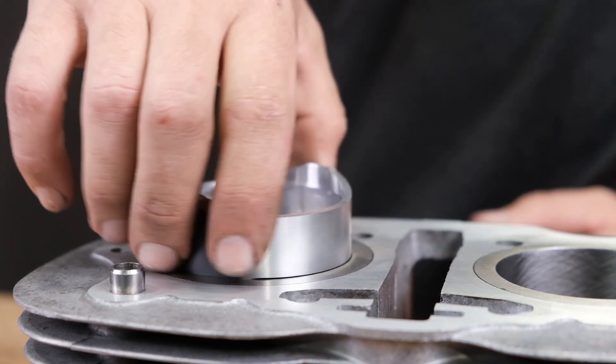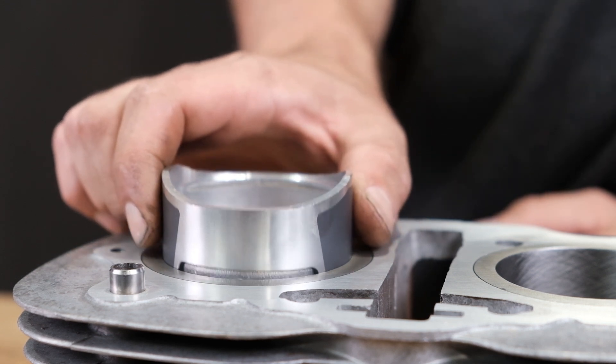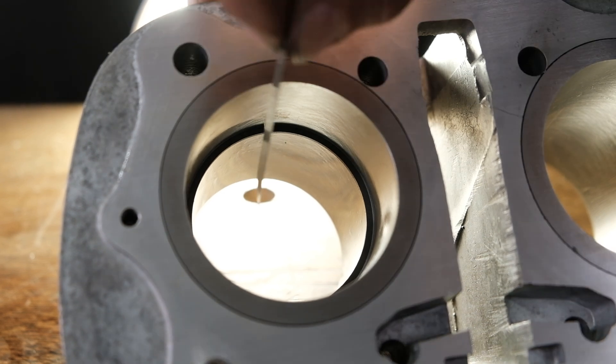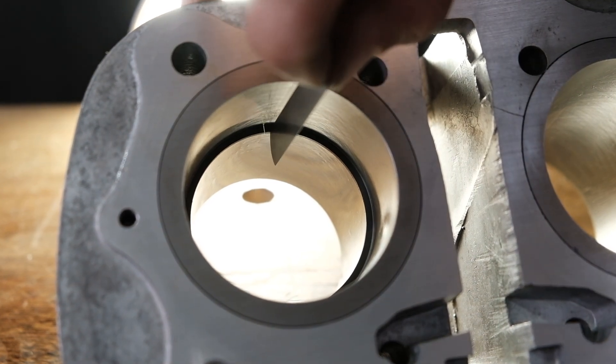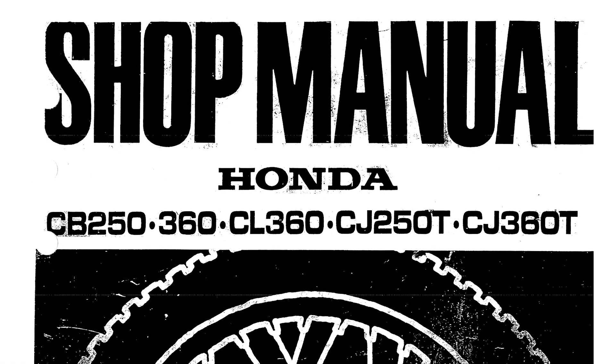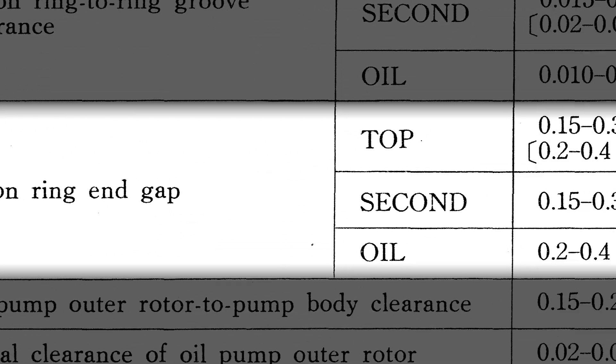Since the grooves on the piston are completely level and perpendicular, you can use them as a reference against the top edge of the cylinder. Once the piston ring is in the cylinder and level, use your feeler gauges to measure the gap and compare that to the standard gap range found in your Honda service manual. You want your gap to be well within the service limits and no tighter than the minimum standard value.